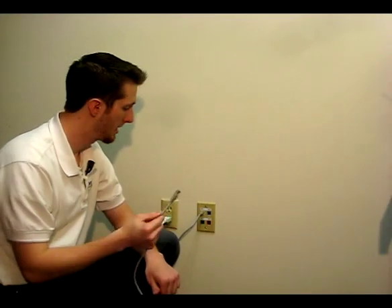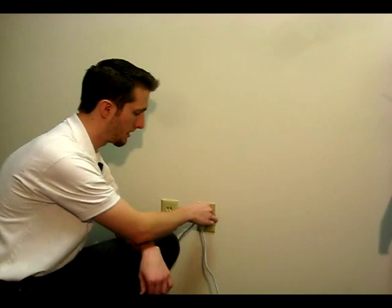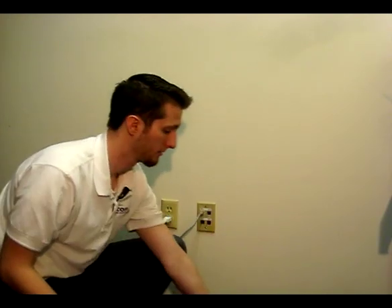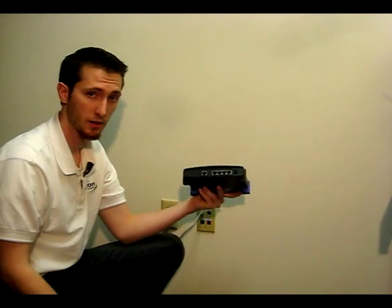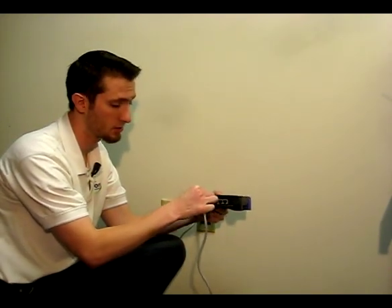With your network cable unwrapped, simply take one of the ends of the network cable and insert it into an existing network port. If you have one on your wall, just go ahead and stick it in there. Make sure that it's an active port so that we can communicate with your clock. If you don't have a wall port like this, you may need to find your router, which would look something like this. It will have ports on the back, and you just take one end of your network cable and plug it into an available port.